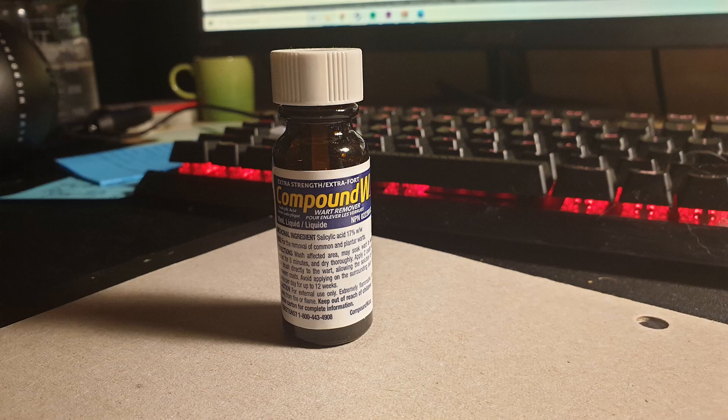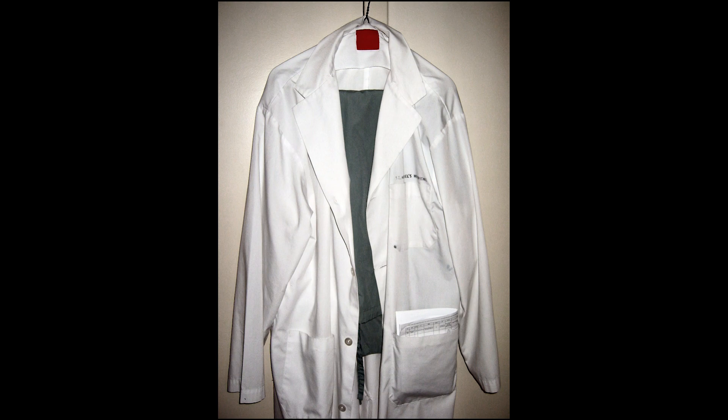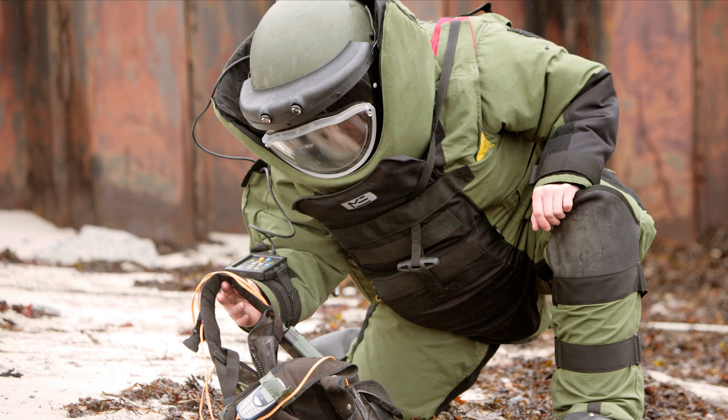Another popular way to view crystals is to use something called wart remover. It's concentrated salicylic acid in a powerful solvent. I should express a word of caution when using salicylic acid as it's very corrosive on the skin. It should be used only with the proper personal protective equipment, such as gloves and a smock or any other kind of full-length clothing to protect your skin.